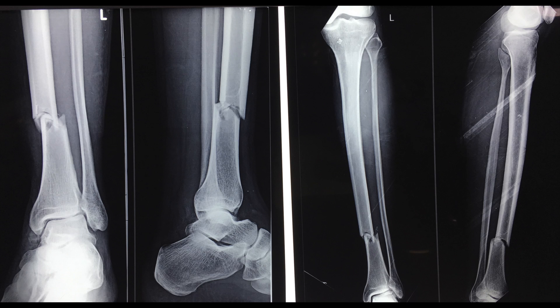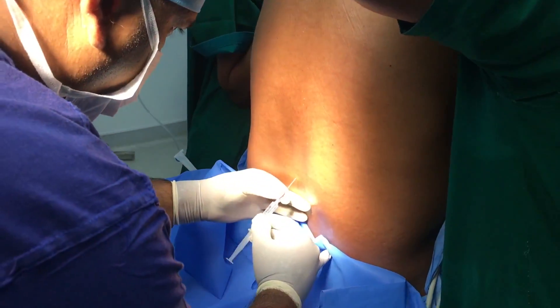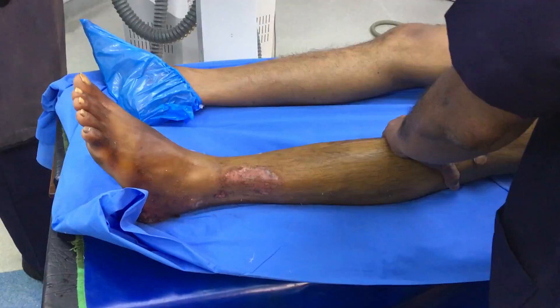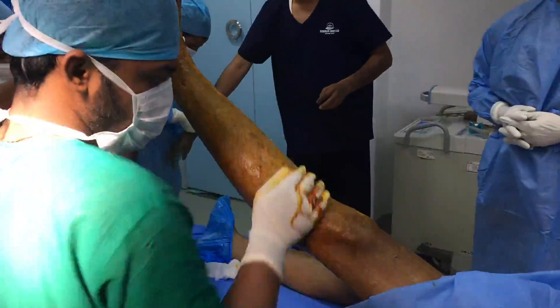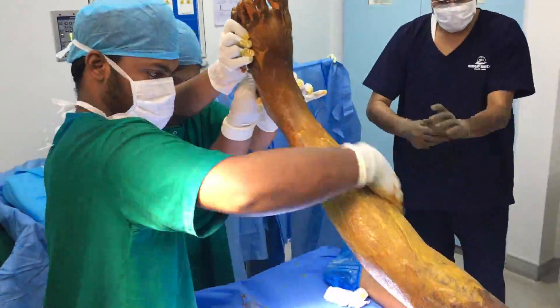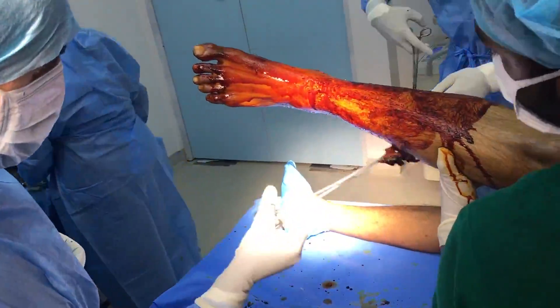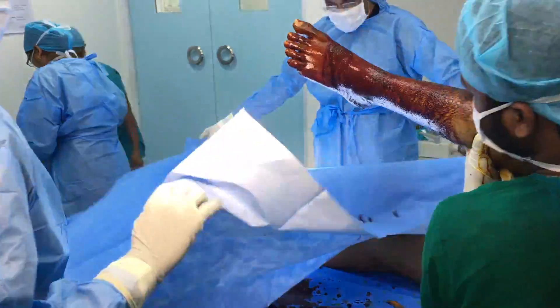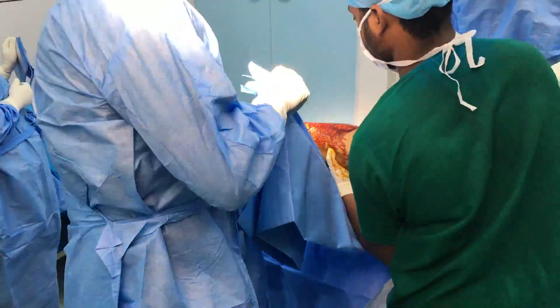A middle-aged patient with a fracture of the lower shaft of his femur due to a road traffic accident, along with a degloving injury to the foot which was sutured at the government hospital, was operated under spinal anesthesia. The limb is prepared, cleaned and draped in the standard manner as for any tibial surgery, until a little below the knee or tibial tuberosity.